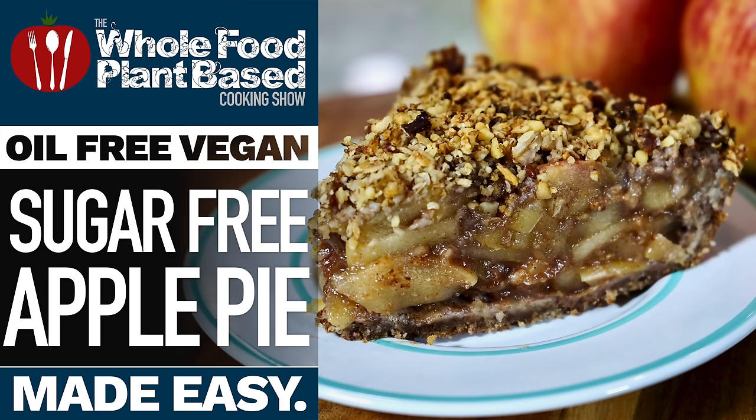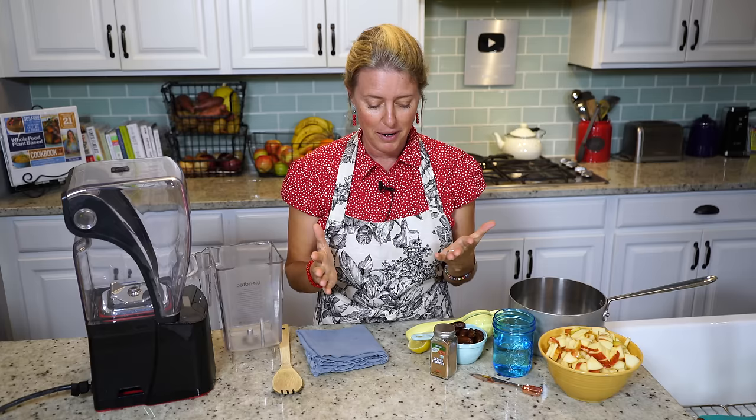Welcome to the Whole Food Plant-Based Cooking Show, where we make plant-based cooking easy. I'm Jill and today we're going to make the most delicious apple pie. It is officially fall and when I think of fall, I think of apple pie.